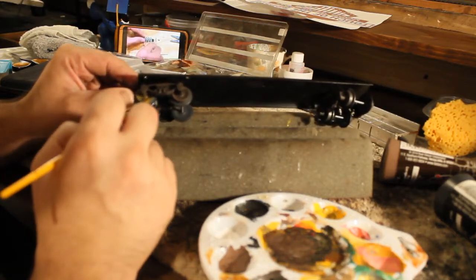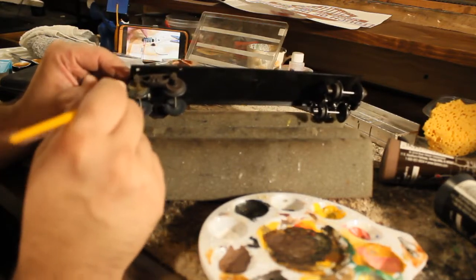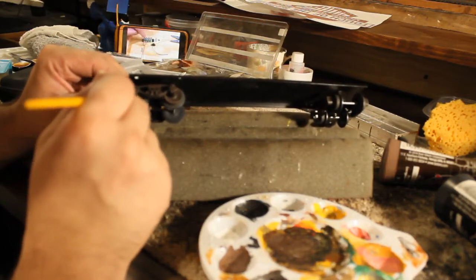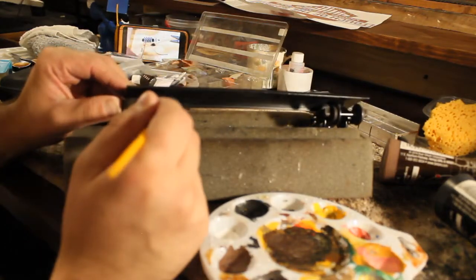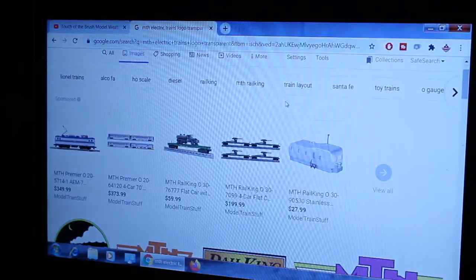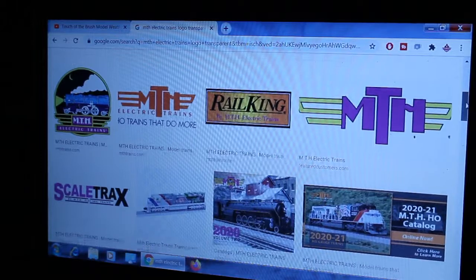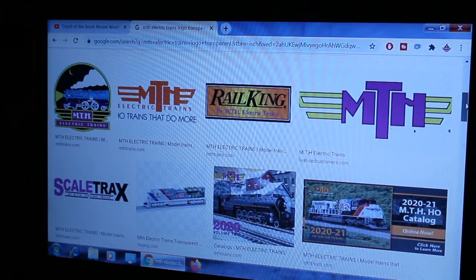This is actually the first project I've been working on since remodeling our studio, and I really like it. We're going to Google to look for a logo, and I decided to pick the original Central New Jersey steam engine logo that they had since the very beginning.